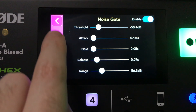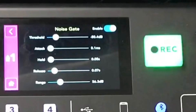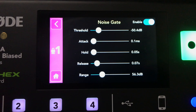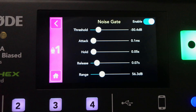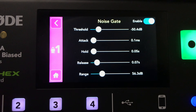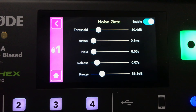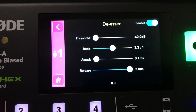The noise gate is very handy, especially if you have background noise. You can set the threshold so that when you stop talking it cuts off, preventing background noise from bleeding in. You can adjust the threshold, attack, hold, release, and range, plus enable or disable it.